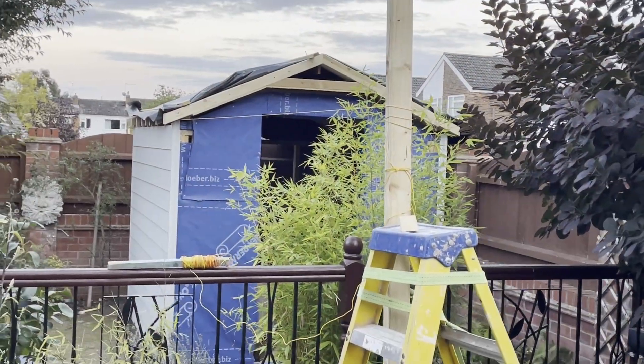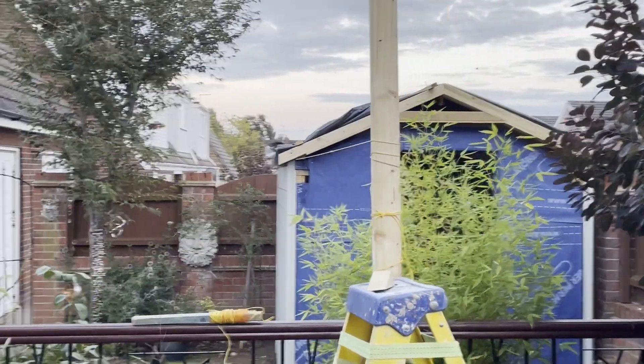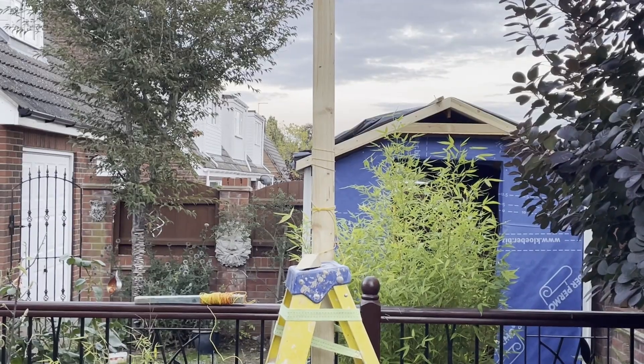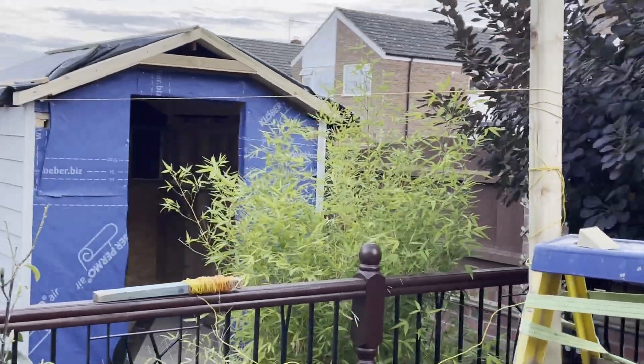To make sure I get my posts for the rails in a straight line, I've pulled a string line through. It lines up exactly with the edge of the roof, and I'll plumb down with a spirit level from the line down to the post support.